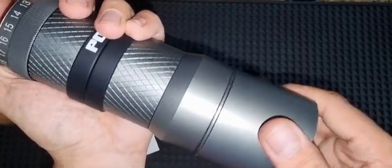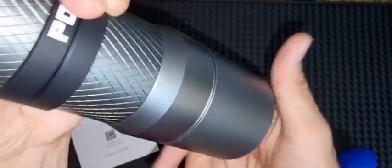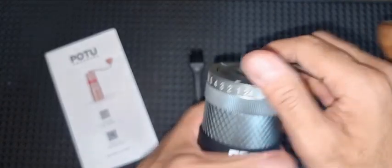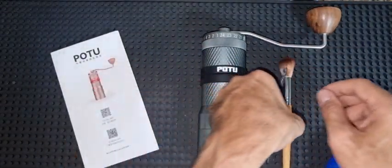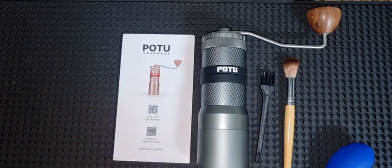Then you put the cup back on — this cup is a bit bigger than the one that comes with the Aeropress. That's how I cleaned the grinder, and I'll see you in the next videos when I try to make some coffee with it. Thank you.